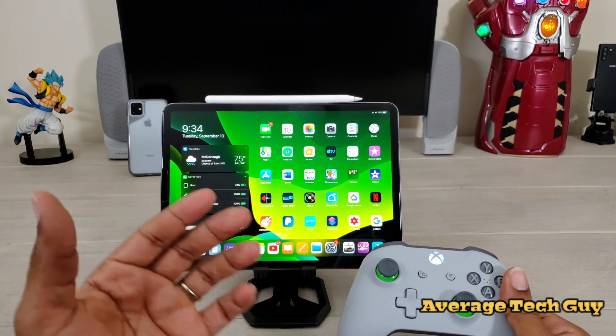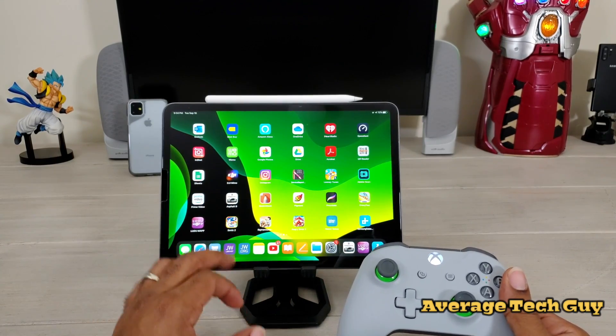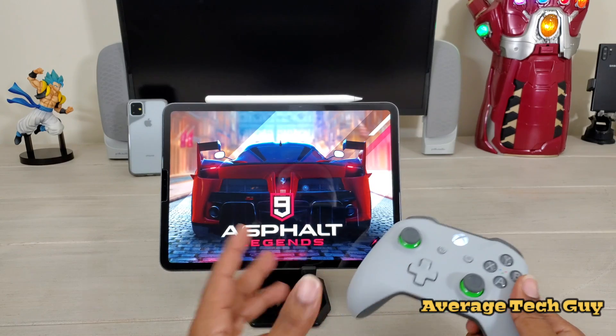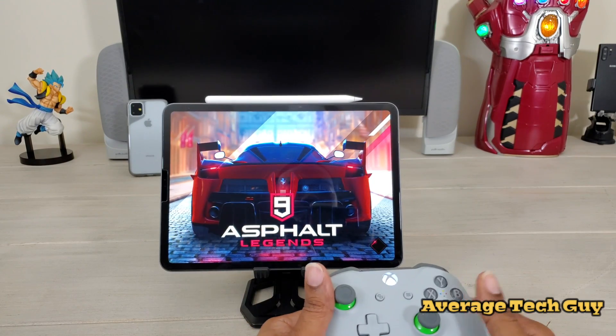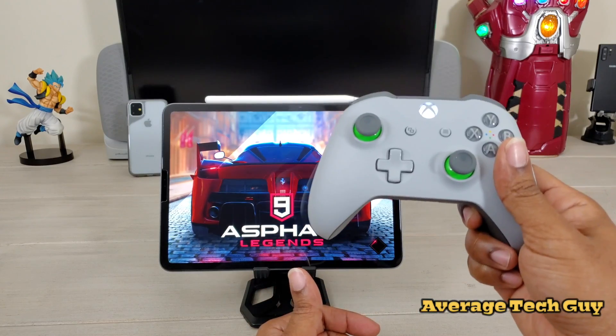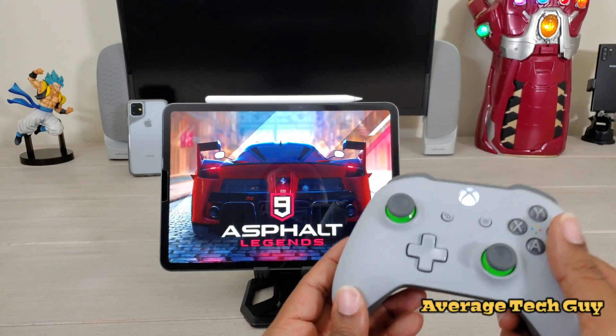Right now I want to jump into actual gameplay and handling. What better game to do this with than Asphalt 9? I'm going to turn on Asphalt 9, do a little bit of gameplay, and run you through what I'm doing as I'm doing it.